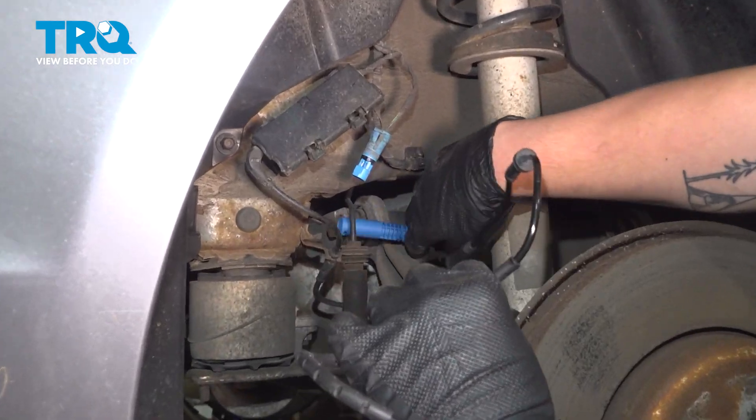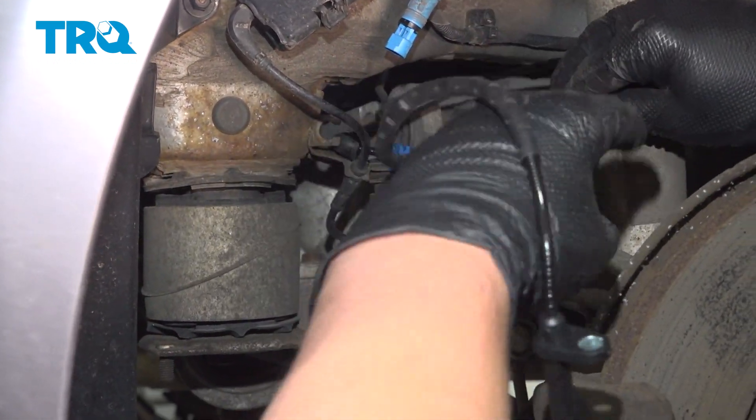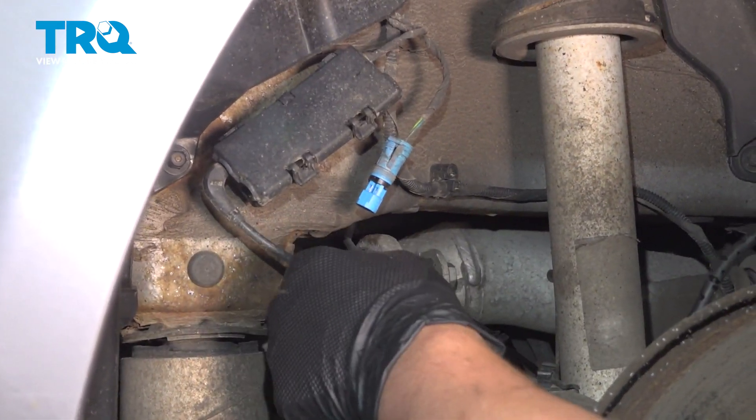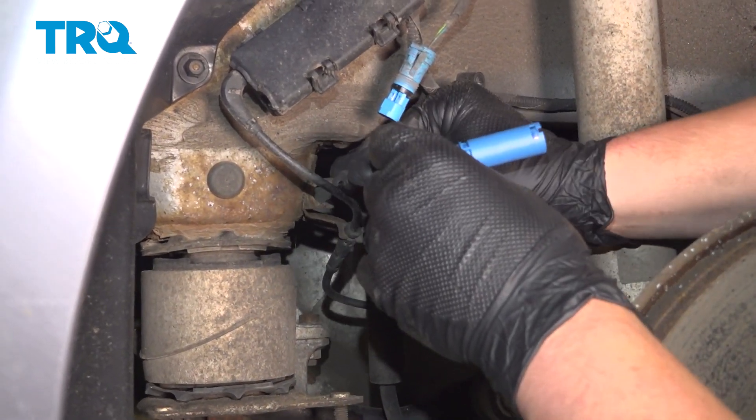Route the ABS sensor behind the brake line, then get that rubber stay into the bracket.